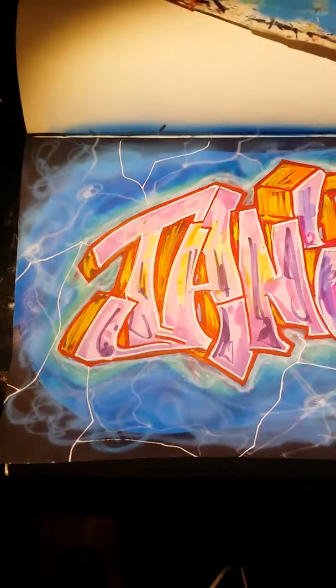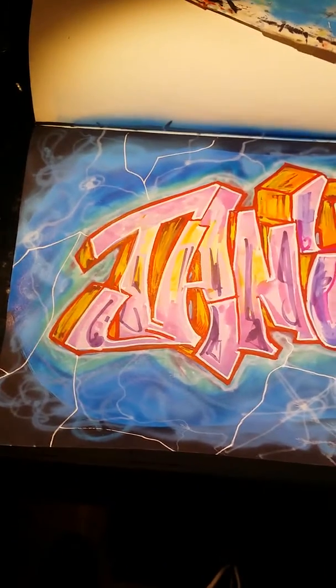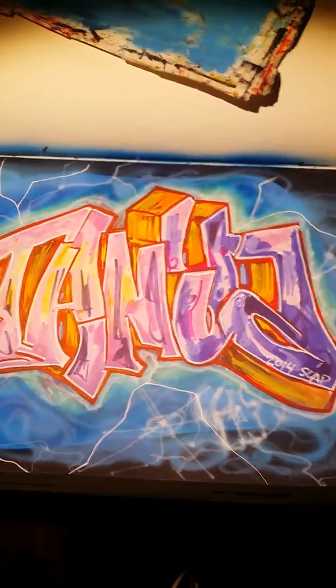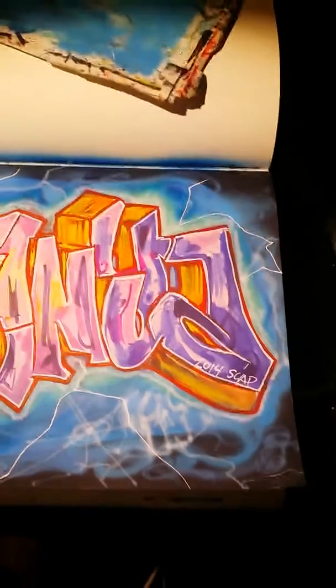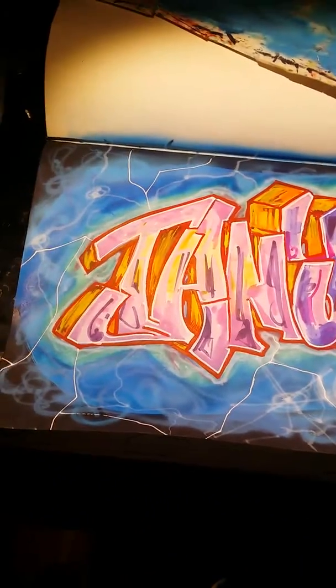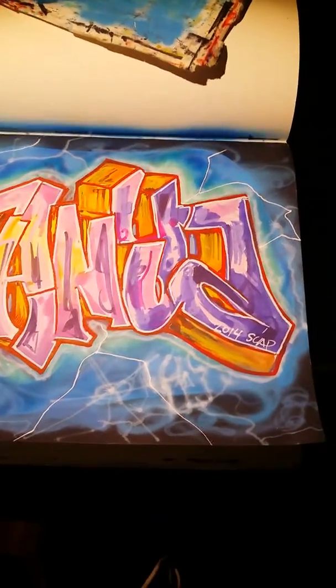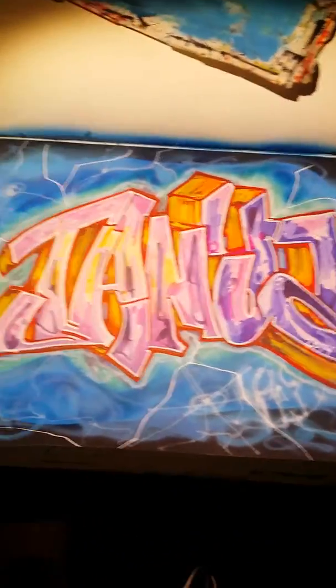I just did some nice blending colors. I used my Copics, regular Molotov markers, and then I used my airbrush. I just got my airbrush the other day — I'm still mastering the technique. I used to airbrush years ago, I used to be real deep into that. Now I'm starting to get back into it, so you're gonna start seeing it pop up in my work.